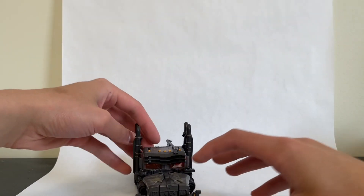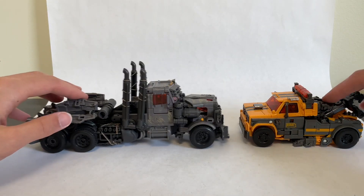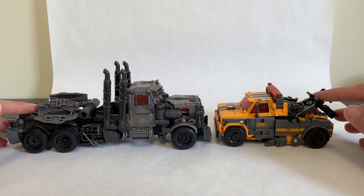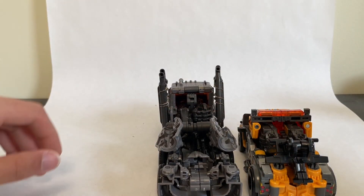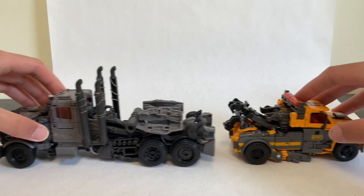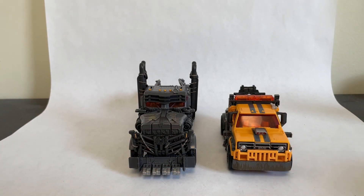Now for some vehicle mode size comparisons. Here are Scourge and Battletrap in their vehicle modes. Just when we thought Battletrap had a pretty epic looking vehicle mode, now we have Scourge who is a whole lot bigger. There's certainly some infighting among the Terracons — Scourge would have no problems putting a Battletrap in his place. Massive difference even just in the wheel size. I think it's actually pretty accurate in scale — I don't think Scourge is too big or Battletrap too small. I do like the diversity in looks of these Terracons: Battletrap still has some pretty vibrant colors whereas Scourge is just all dark and brooding. I also like the prominent use of brush guards — very apocalyptic style setting.